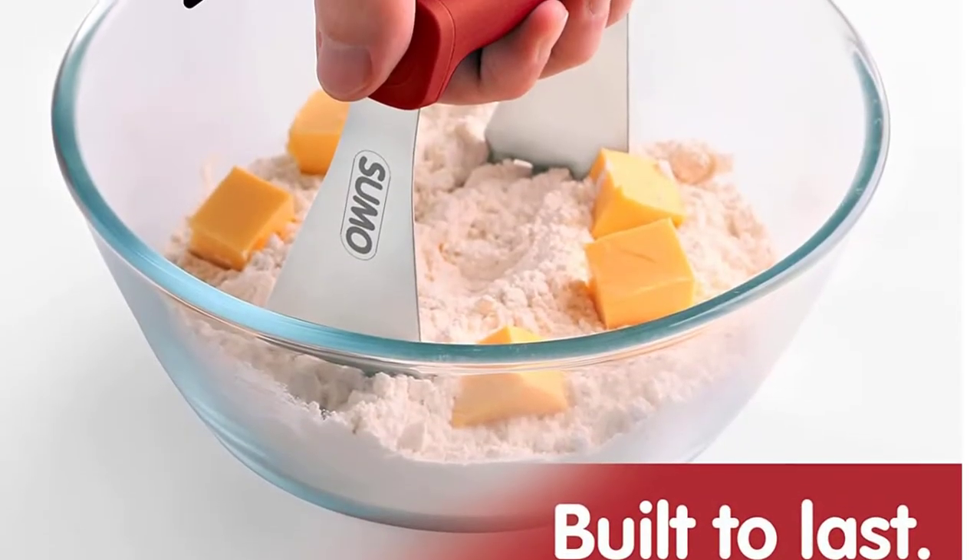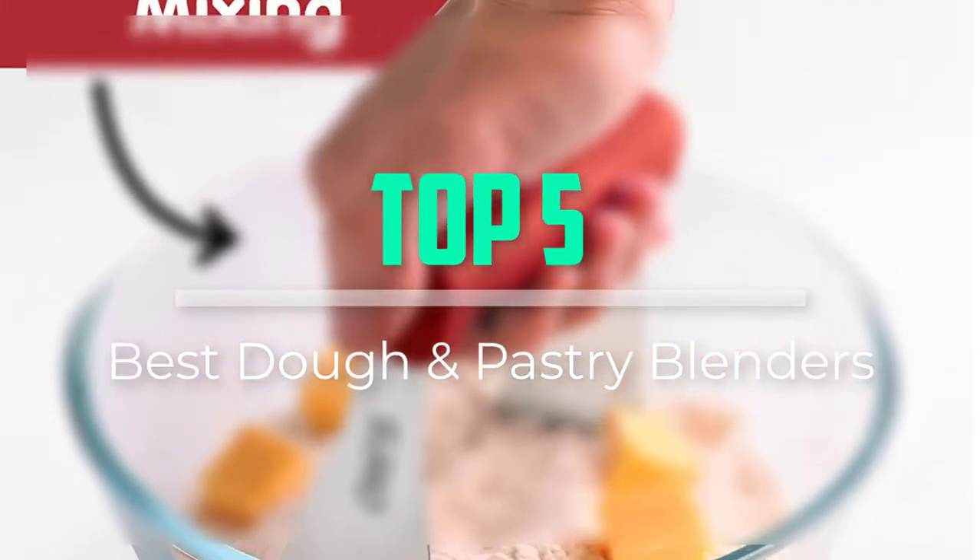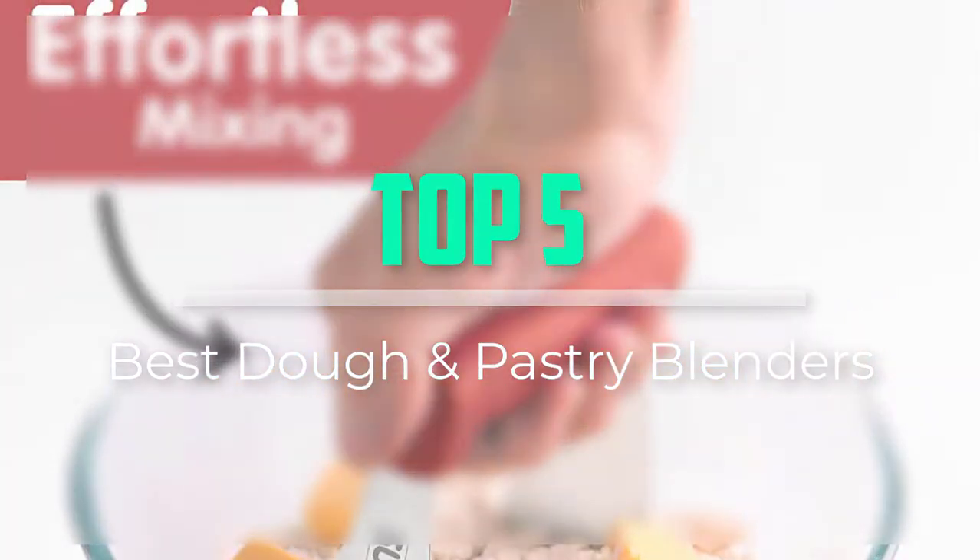Hello everyone, welcome back to our new video. In this video, I will give you more information about the top 5 best dough and pastry blenders that are available on the market.